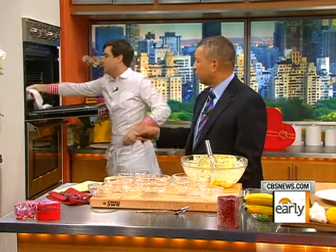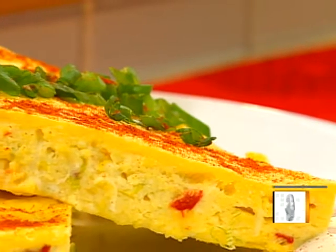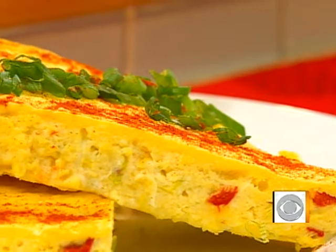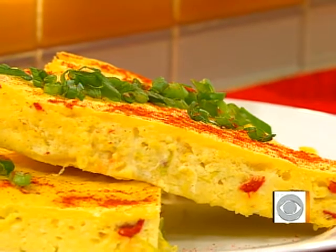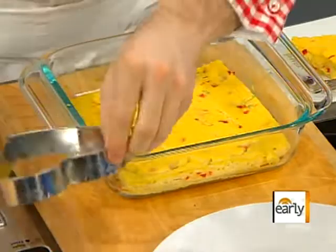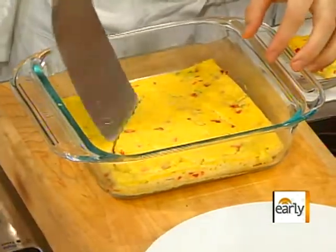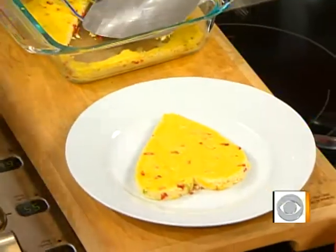We've got about 35 to 40 minutes total — it starts at 400 degrees for 15 minutes, then about 25 minutes at 350 degrees. And it comes out like this. We've got a little heart-shaped cutter — we had to go there today. A heart-shaped frittata, very nice. I'm going to go ahead and plate this up here.